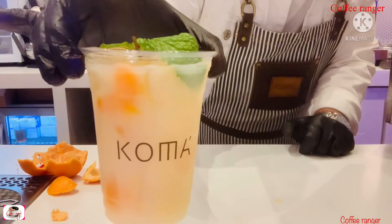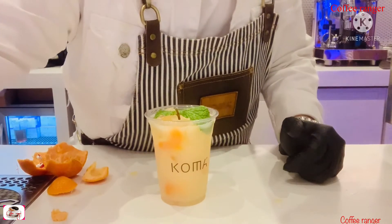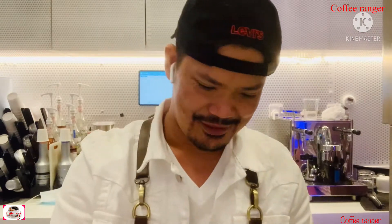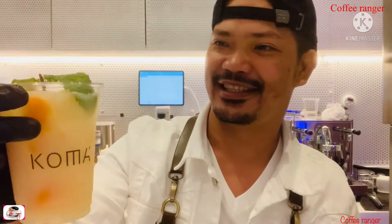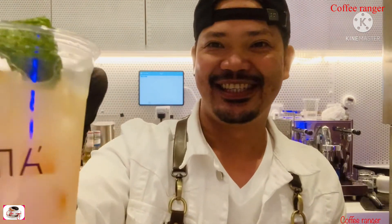So guys, let's try it! This is the finished product. It's looking good, let's see how delicious it is. Oh my god, it's really, really delicious guys — you can try this at home, it's really nice. Fantastic! Thank you for watching, guys!